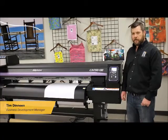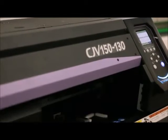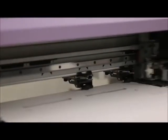Today we're going to take a look at the CJV Printer Cutter Series from Mamaki. The CJV Printer Cutter Series is extremely versatile, boasting six models in the series, ranging from 32 inches up to 63 inches, with either one or two heads.